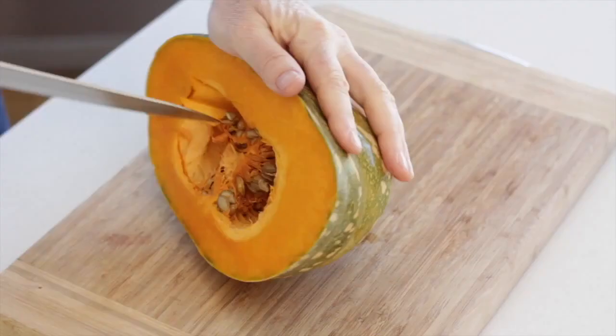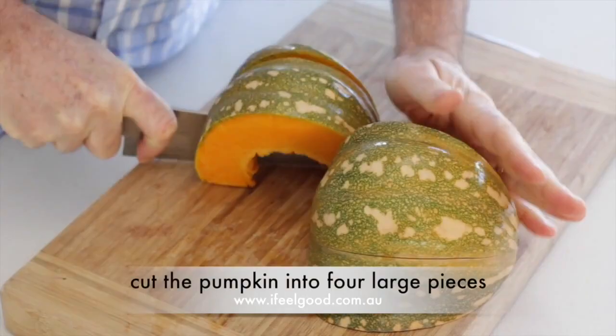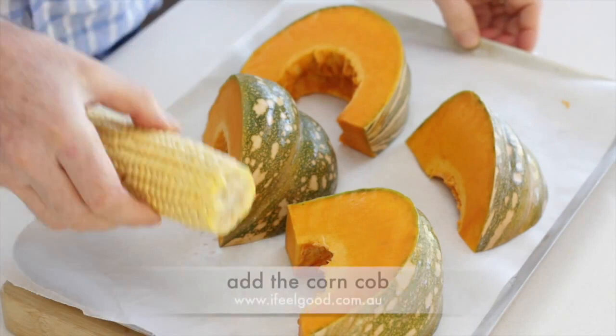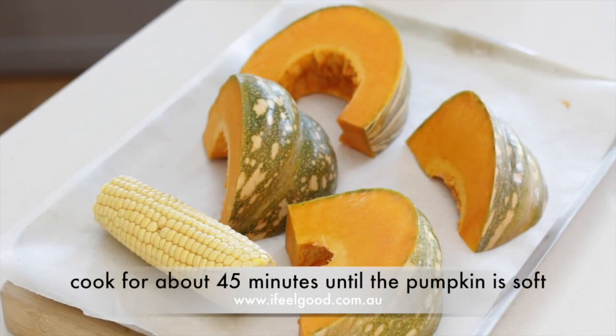Remove the seeds from half a pumpkin and cut it into four large pieces. Place the pumpkin on a tray lined with greaseproof paper. Add the corn cob and place in the oven and cook for 45 minutes until the pumpkin is soft.